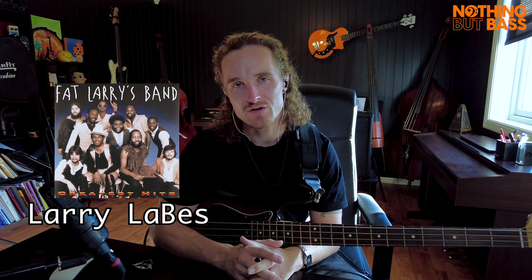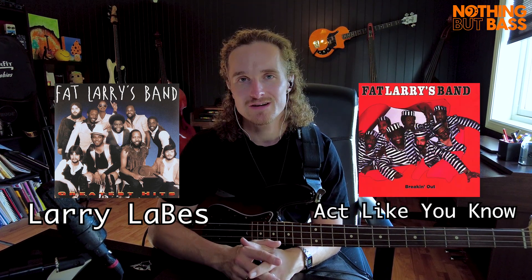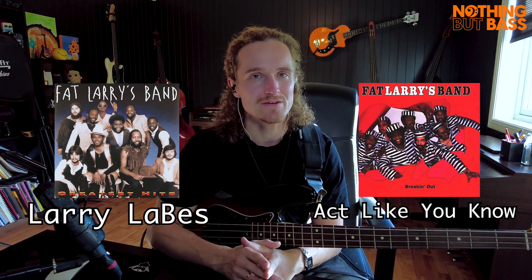Bass player Larry LaBesse is playing a fantastic bass line on the song 'Act Like You Know' by his band Fat Larry's Band. We are going to go through that bass line in this bass player spotlight video.